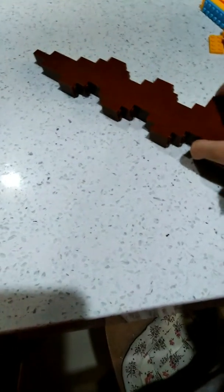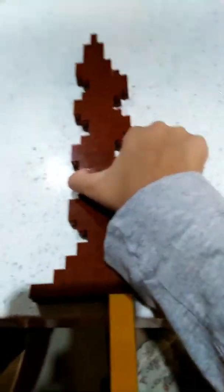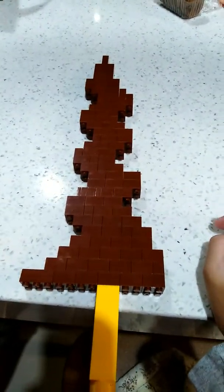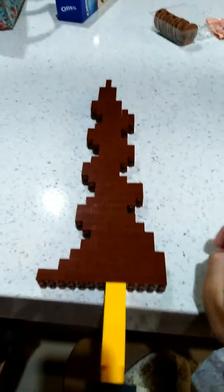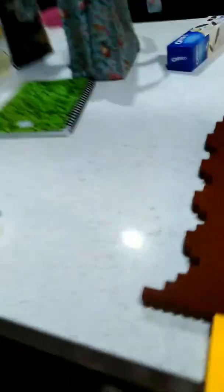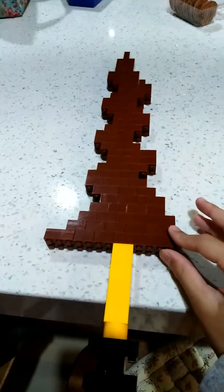Those of you watching this video, please upload a video of a lego craze that you built. Has anyone built a lego craze like this before? Maybe I'm the first one — maybe I'm the first one!